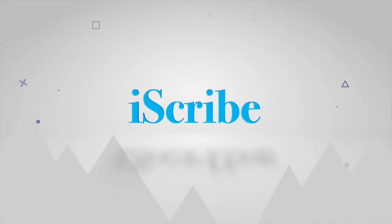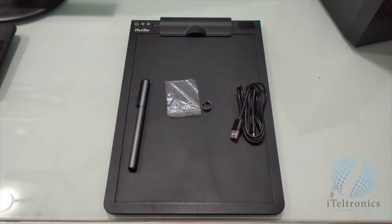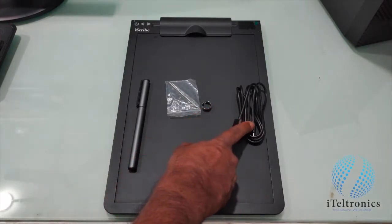Thank you for having purchased iScribe. This is an audio video user manual. After unboxing, you see the iScribe electromagnetic and IR pad, the pen, the refills with the extractor, and the USB cable.